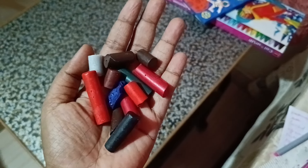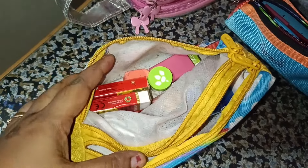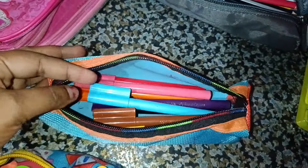This is the complete collection. It is a box to store all the supplies.